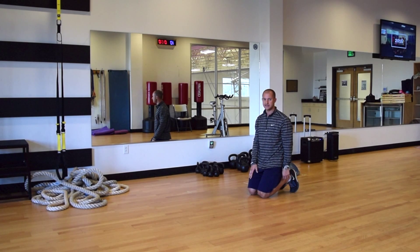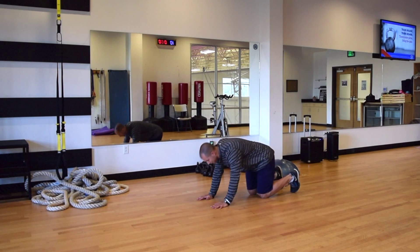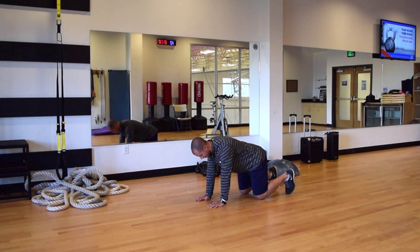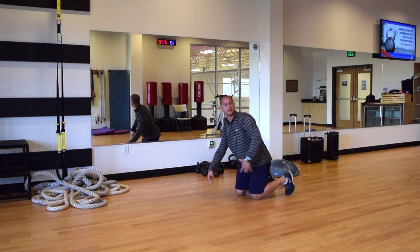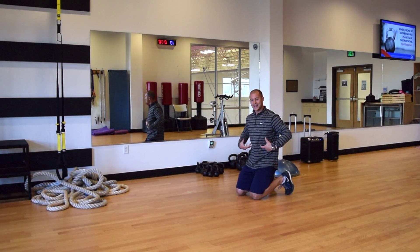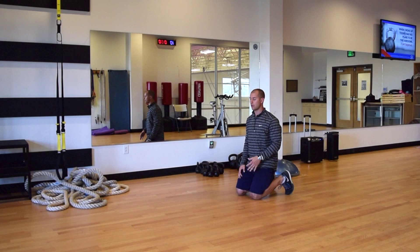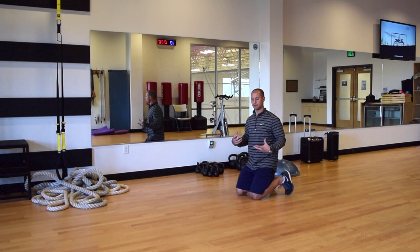If you find the basic crawl is pretty easy and want to progress to the next level, we can go to the low bear crawl where the knees are slightly elevated off the ground. From the position we were just in — knees under the hips, hands under the shoulders — we're going to slightly go up on the toes so those knees are slightly lifted. Immediately we get a lot more activation through the core. The core really has to fire to maintain a nice solid midsection, very similar to running. Our legs are moving forward and back, and our arms are moving to improve and maintain efficiency throughout the musculoskeletal system.